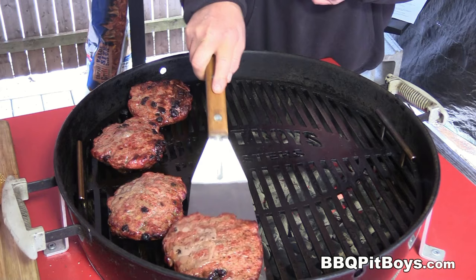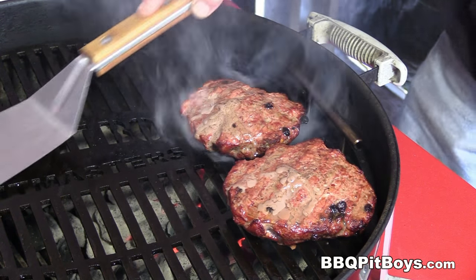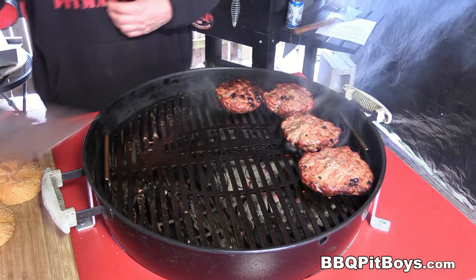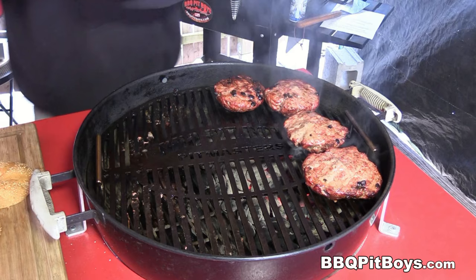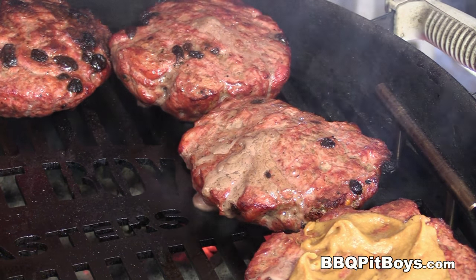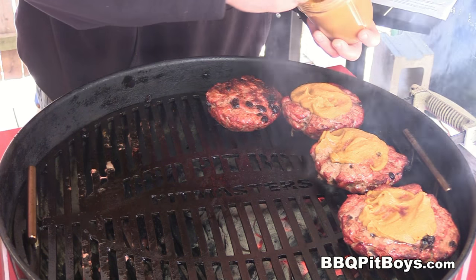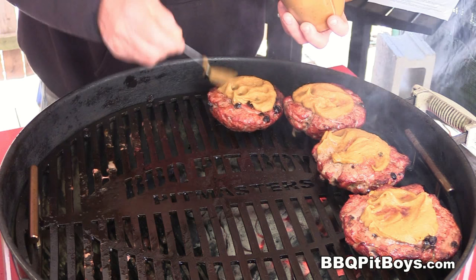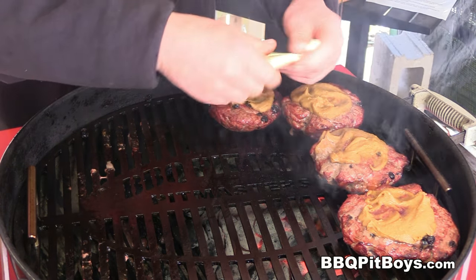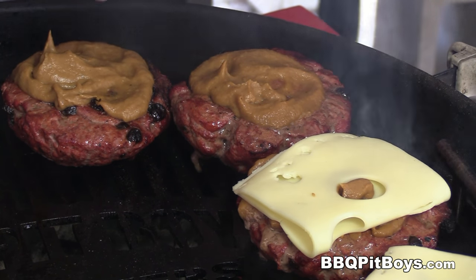These strip burgers are just about done. We're just gonna put them on the direct side just a little bit to get a little bit more char underneath. We wanna serve these kind of medium rare — medium would be fine. Now we're gonna take that onion spread and spread it all over the top. Nothing like strip burgers at the pit. And we just happen to have some cheese — we're using some Swiss cheese. This is optional, but throw some good cheese on these.